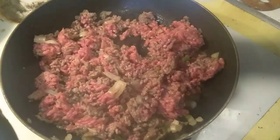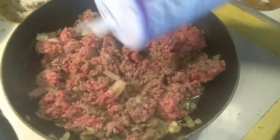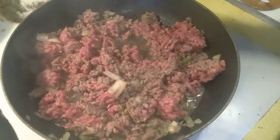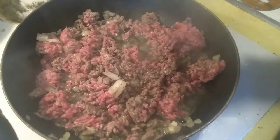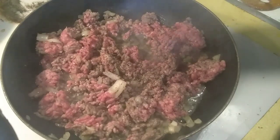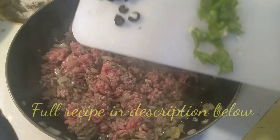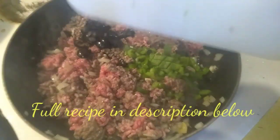We got salt, pepper, and Italian seasoning. Then we put olives and green peppers.